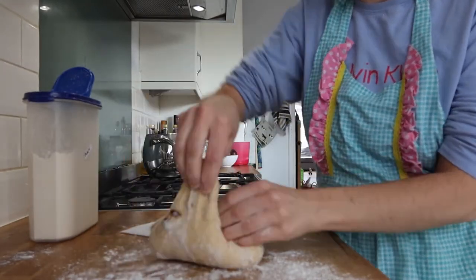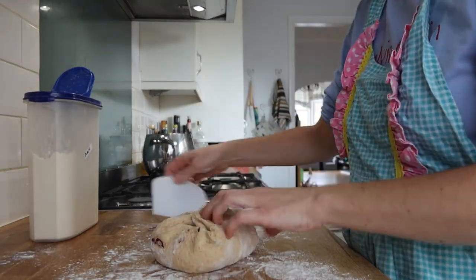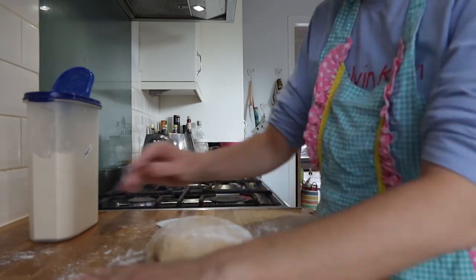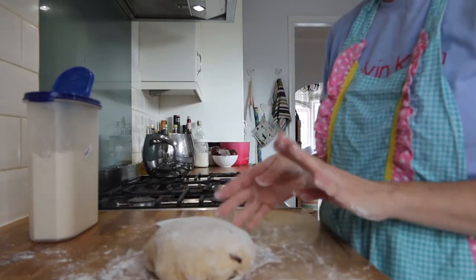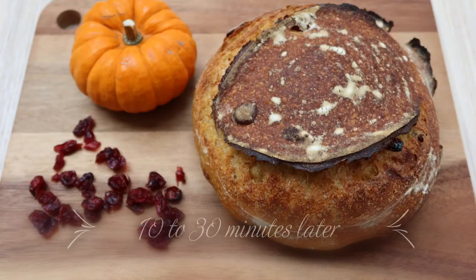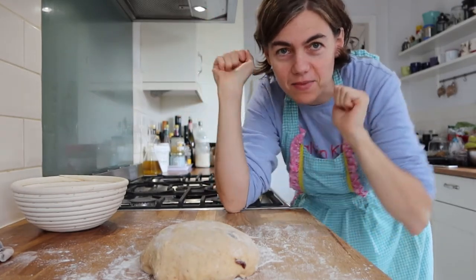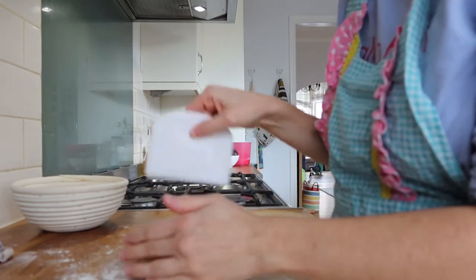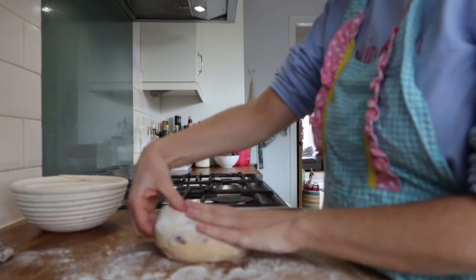Then the corners as well. Now we're going to flip it and put some flour on the top, and leave this to relax for 10 to 30 minutes. I waited 10 minutes because I don't have more time, but if you can wait longer, go for it. Let's do the final shape — I'm going to flip it.